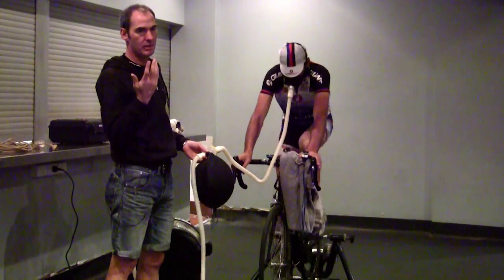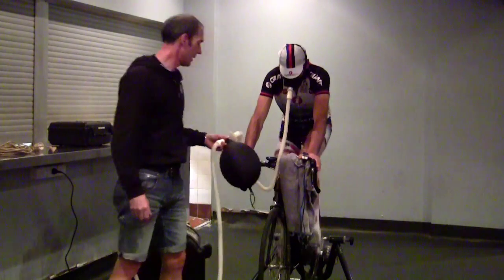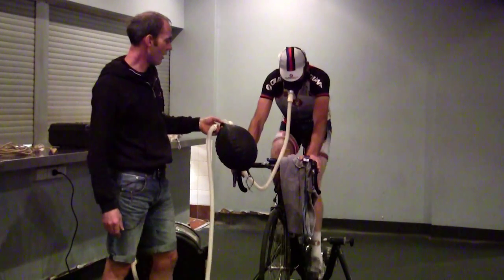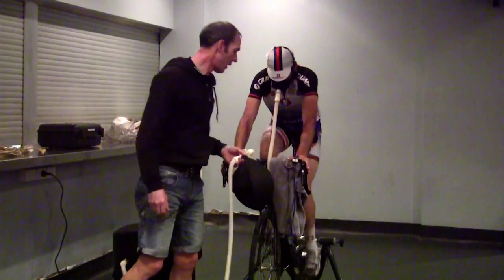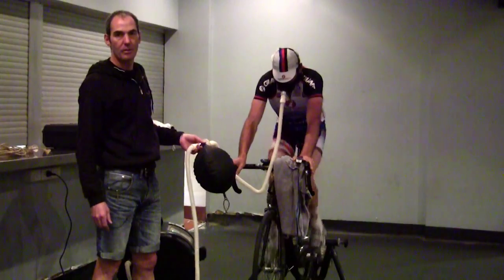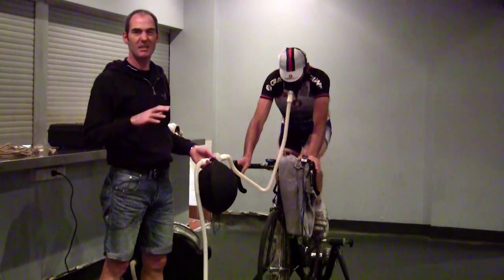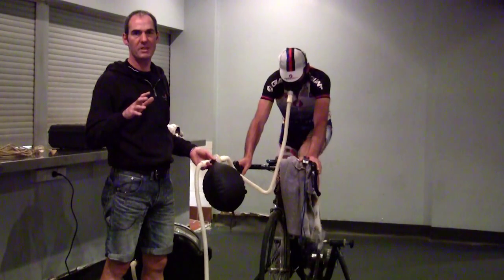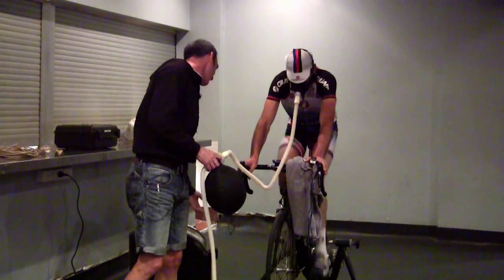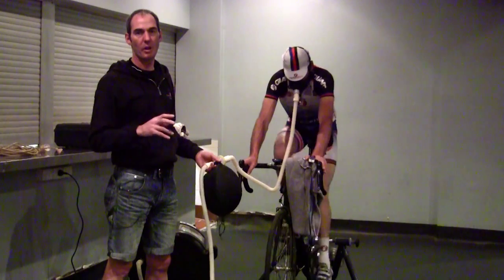Heart rate will start increasing as well because he's having to work a bit harder. It's just dropped to 95. What's the dose of oxygen that you're giving? Normally at sea level it's about 21%. At a guess I think this machine goes down to about 17 or 12%, but don't quote me on it. It's equivalent to around about 5,000 vertical metres.